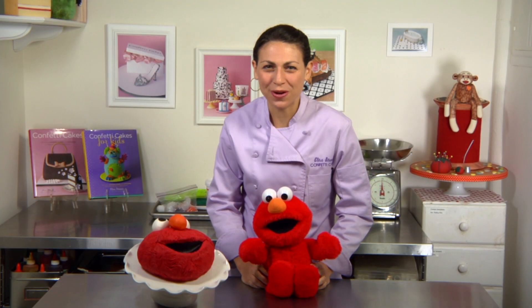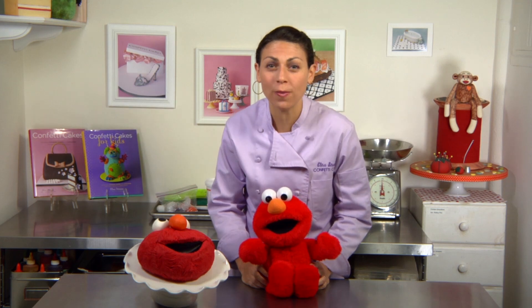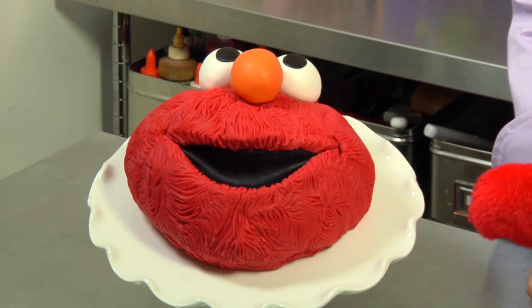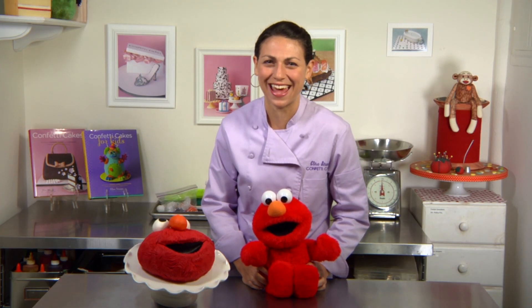Hey guys! Today I'm going to show you how to make an easy Elmo cake. I've had so many requests to make this little guy, so here he is and you can make this one in about an hour. I'm Elisa Strauss and we're mixing it up in the kitchen today.